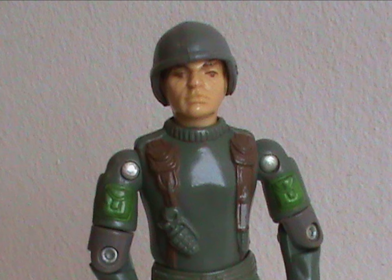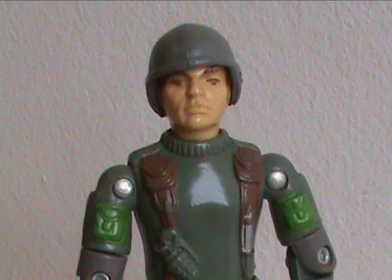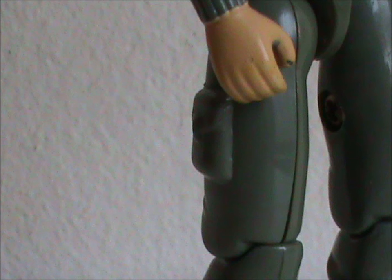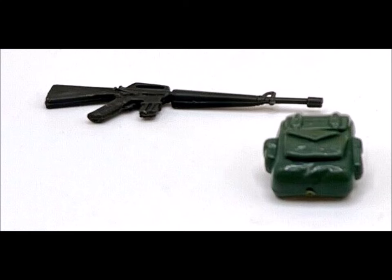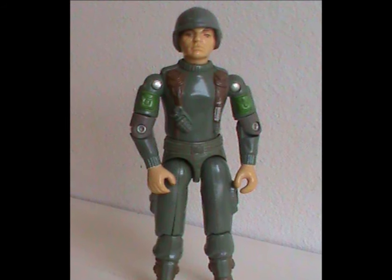Detailing is pretty decent for a figure from 1983, though there would be far more paint nowadays, like on the grenade on the chest and the pockets on the legs. His accessories, apart from the helmet, were a black M16 gun and a green backpack. Simple yet elegant — and that's the way you could describe the figure overall.